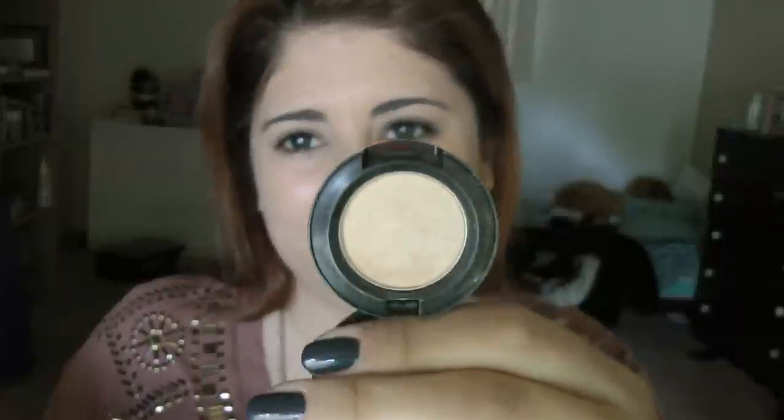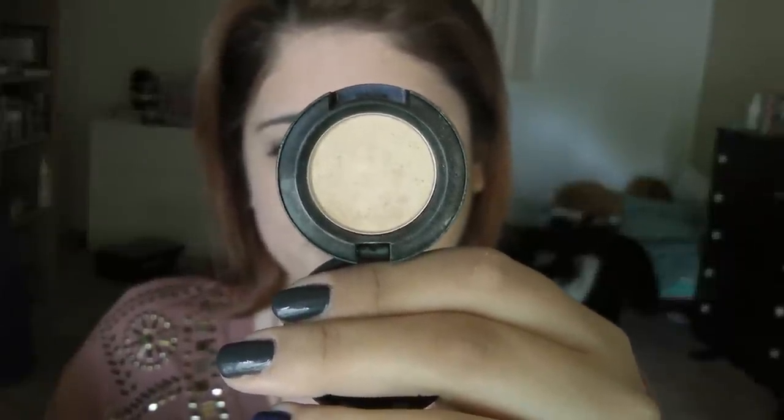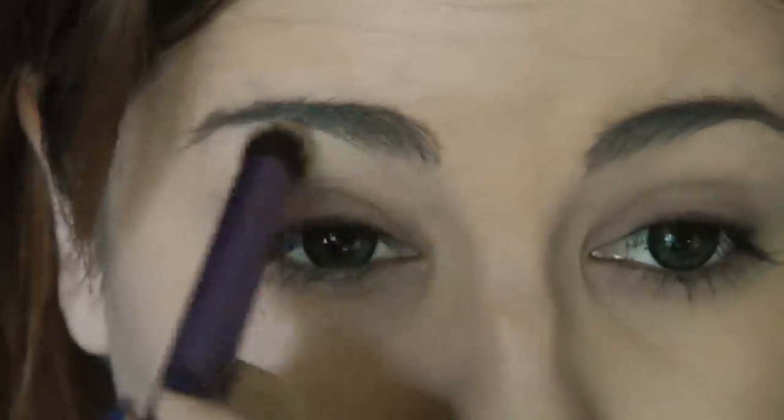Taking this MAC eyeshadow in Rice Paper — kind of a creamy, fleshy, yellowy shade — I'm going to apply this with my Real Techniques Deluxe Crease brush to my brow bone, just to give a little bit of highlight before we get started.